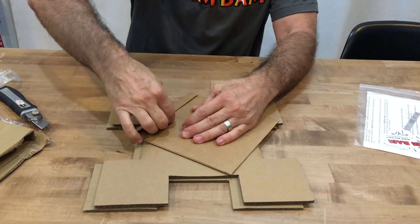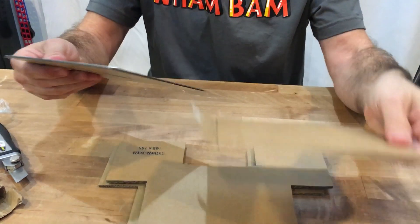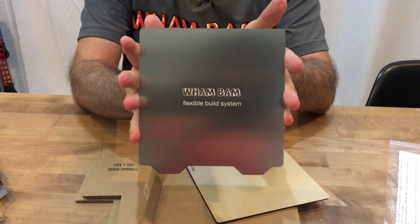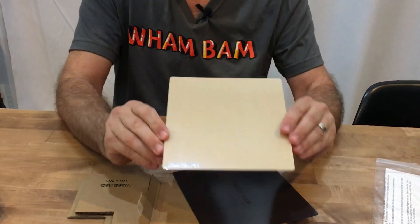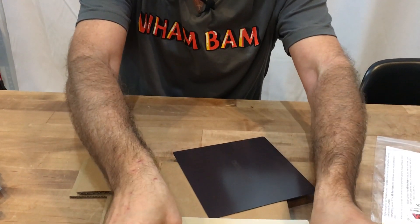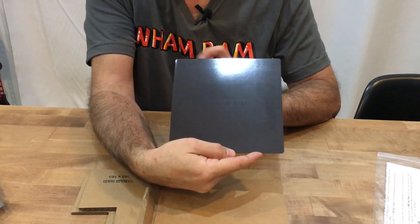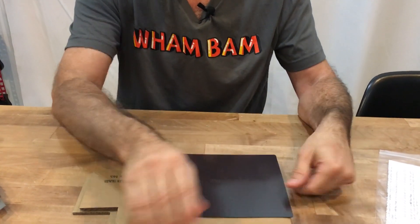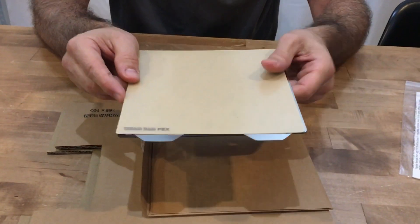Inside this envelope, we'll find all the components of your kit. First of all, we have the Wham Bam flexi-plate. We have our PEX sheet that has the high-temp 3M glue on the back, and that gets laminated right to the flexi-plate. And you have your high-temperature magnetic base with 3M high-temperature adhesive on the back. Very easy to install — you can follow our other videos for installation. I just wanted to show you the packaging.